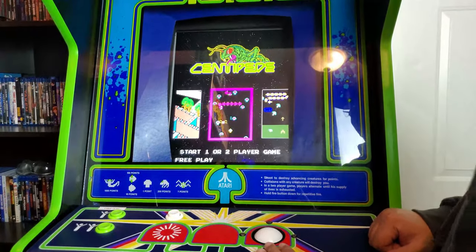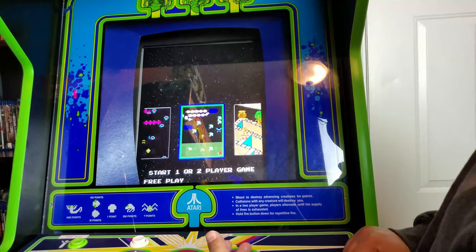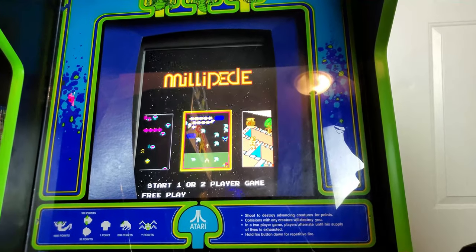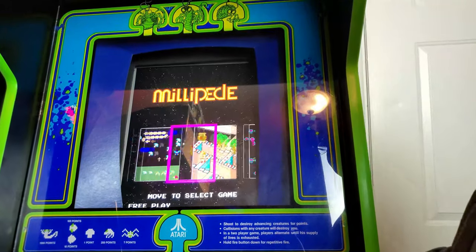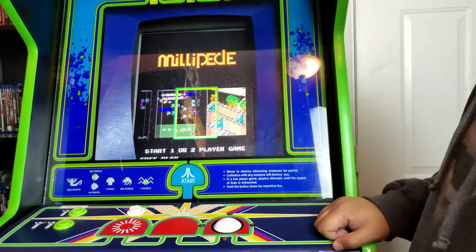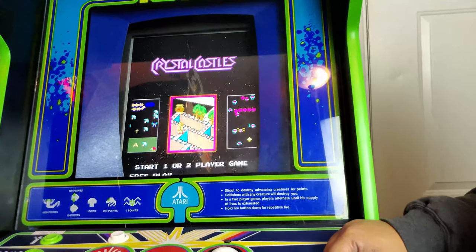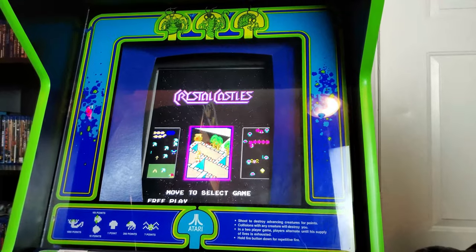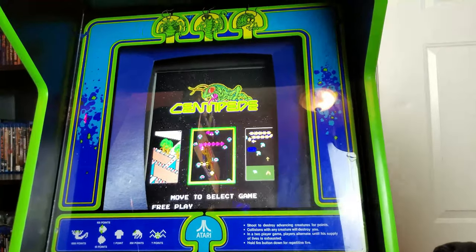Let's talk about the games I have loaded up on the ArcadeSD board. I've got Millipede, Crystal Castles — which is a favorite of my son; I liked it back in the day when I was a kid, not so much anymore — and of course Centipede, which I prefer playing on this cabinet. Millipede is a lot harder. Those are the three games. Also, it does keep track of your high score and saves initials, which is pretty cool. Unlike the other board I have on the Donkey Kong cabinet — that one only saves the first three and doesn't keep track of your initials.